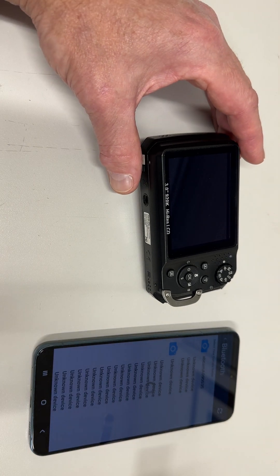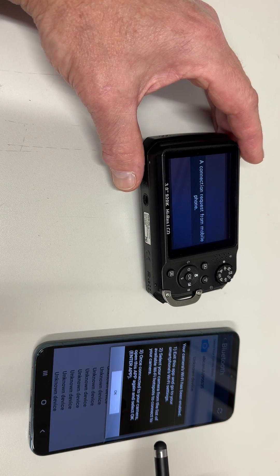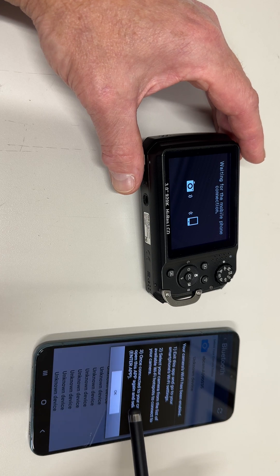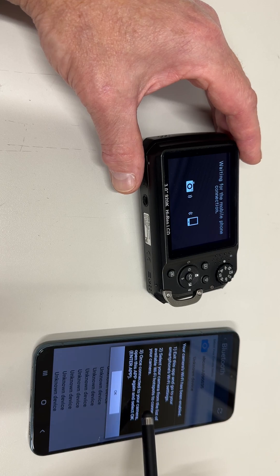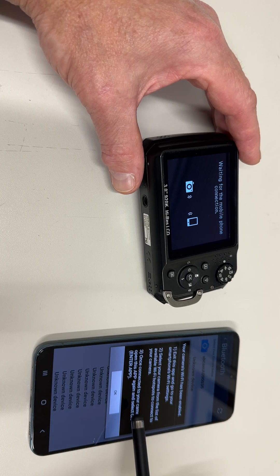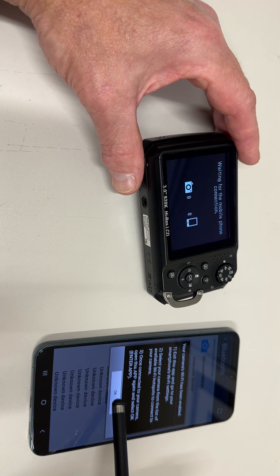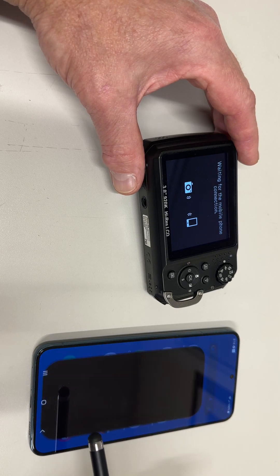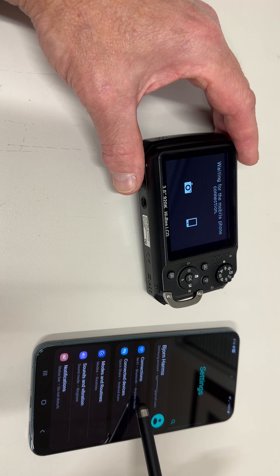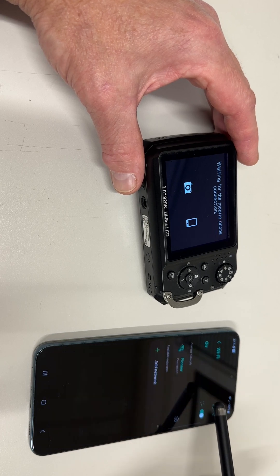Select that. Now your camera's Wi-Fi has been enabled. Exit the app, go to the phone's Wi-Fi settings and select the camera. Close the app, go to Settings > Connections > Wi-Fi.